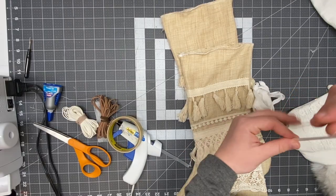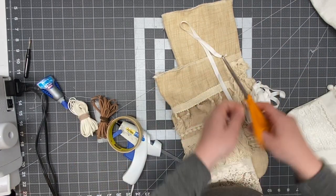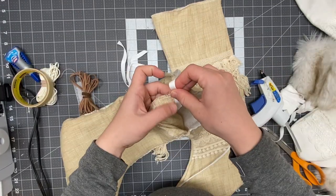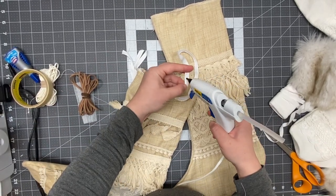Before I attach the fur I'm going to add these strings so I can hang up my stockings. The string is kind of like a shoelace — I also got it on Etsy. I'm going to glue one on each side of the corners of the stockings using regular hot glue.